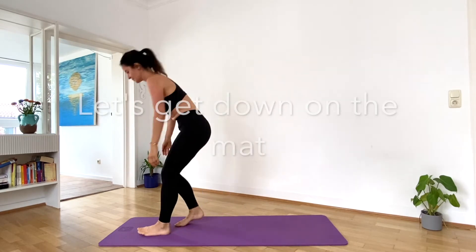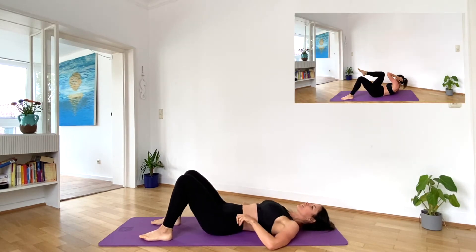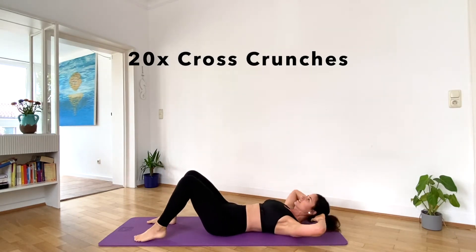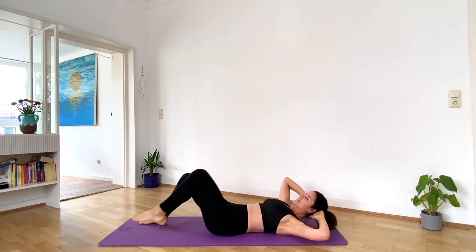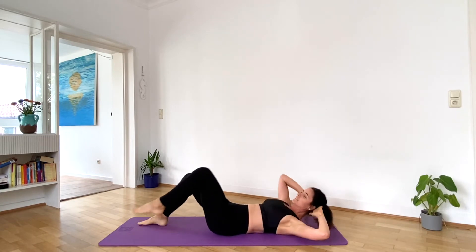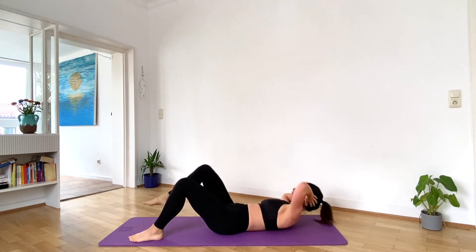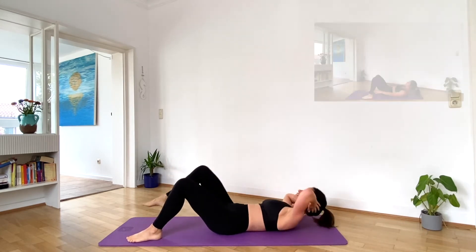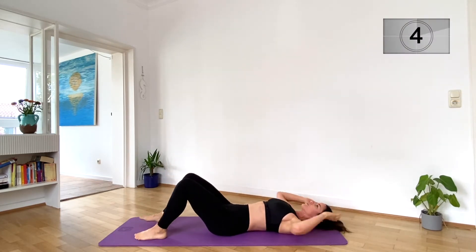Take a breather and let's get down on the mat. Next exercise: 20 cross crunches. Let's go. Up next, heel touches. Last one. Get ready.